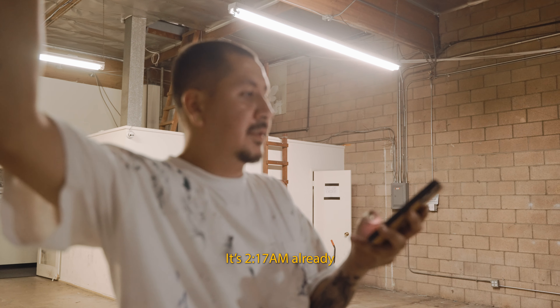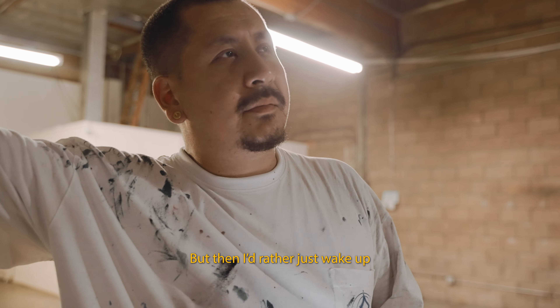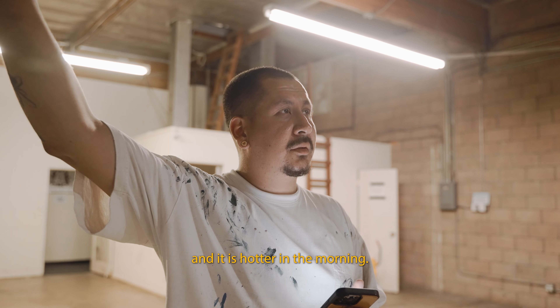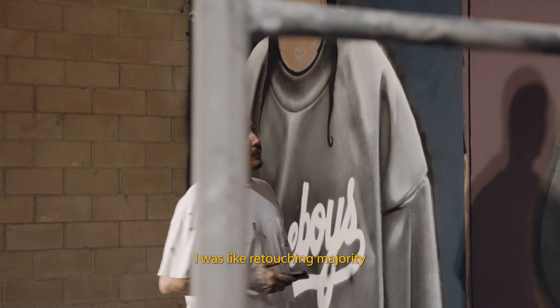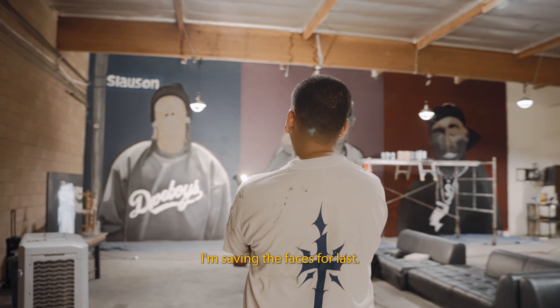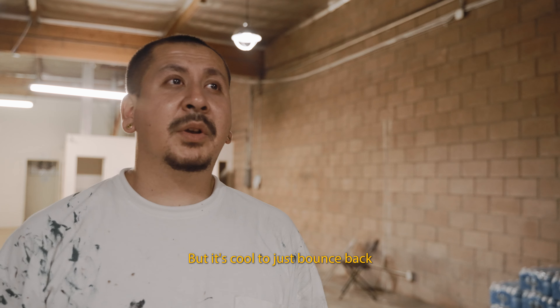It's around 2:17. I'm going to go home, take about 45 minutes, but then I'd rather just wake up and come back fresh in the morning. It's hotter in the morning though. I've got to do Nipsey's sweater — I was retouching the majority of the whole thing actually. I'm saving the faces for last because those have to be on point.